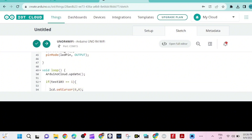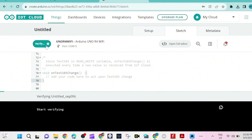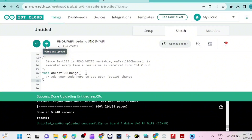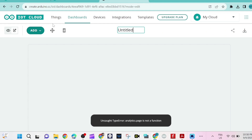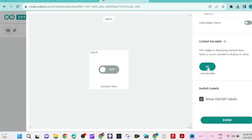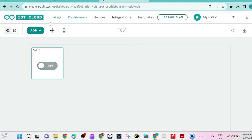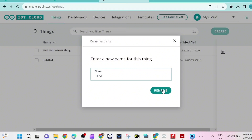We can put this code inside the callback function. Now we upload the code. Then we go to the dashboard and add a button — I'll name it 'test'. I pick the switch widget and link it to the variable test103. Done. I go to Things and rename my thing to 'test'.